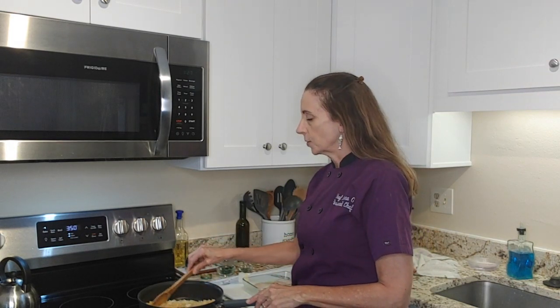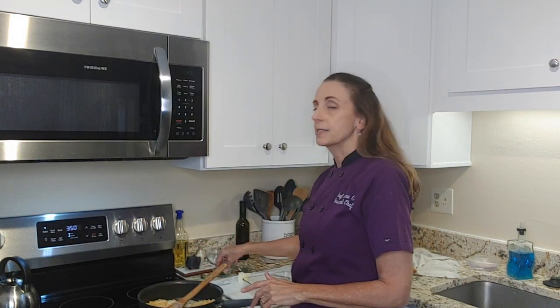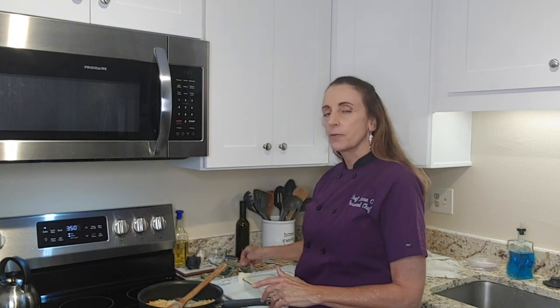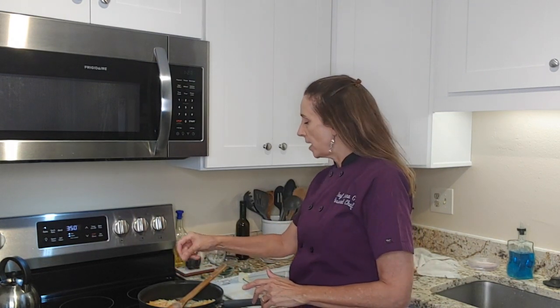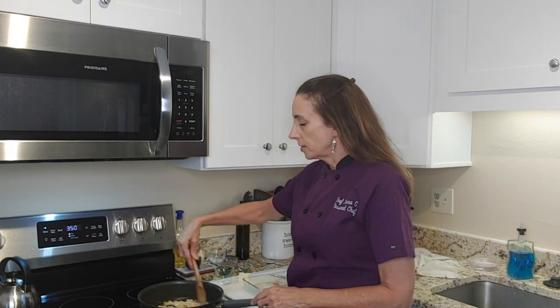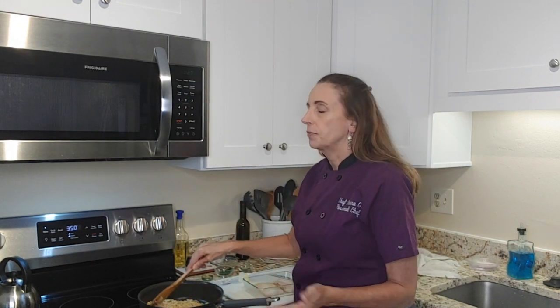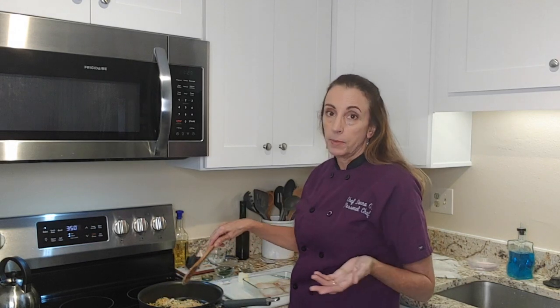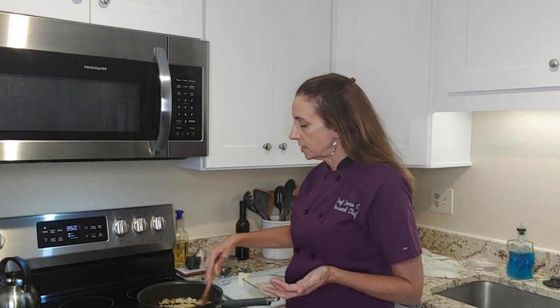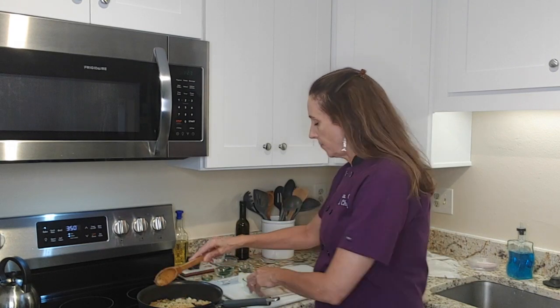Now that the crumbs are incorporated into the butter, I'm going to add some fresh parsley and some fresh thyme. If you don't have fresh herbs, you could use a little Italian seasoning, or use a seasoned bread crumb instead of the cracker crumbs. But I think the cracker crumbs just give it such great flavor.